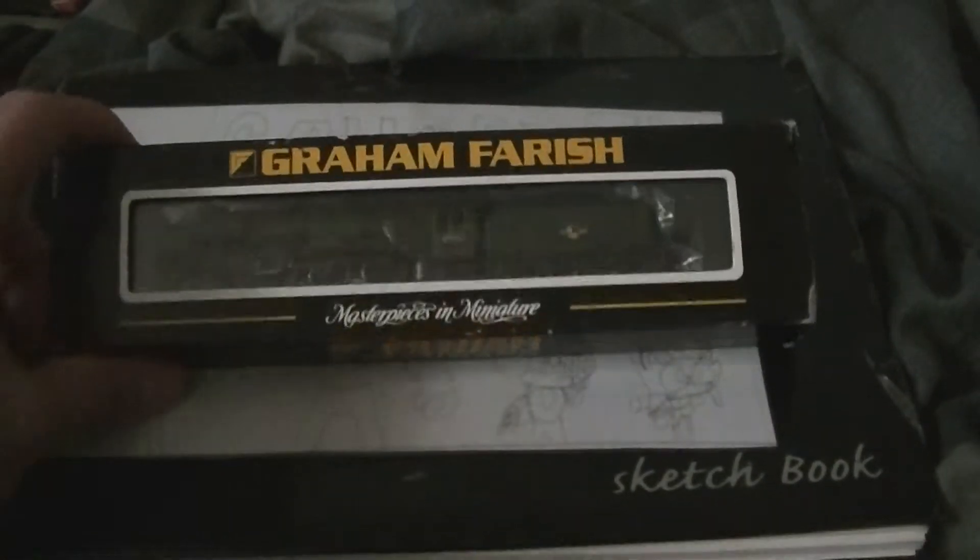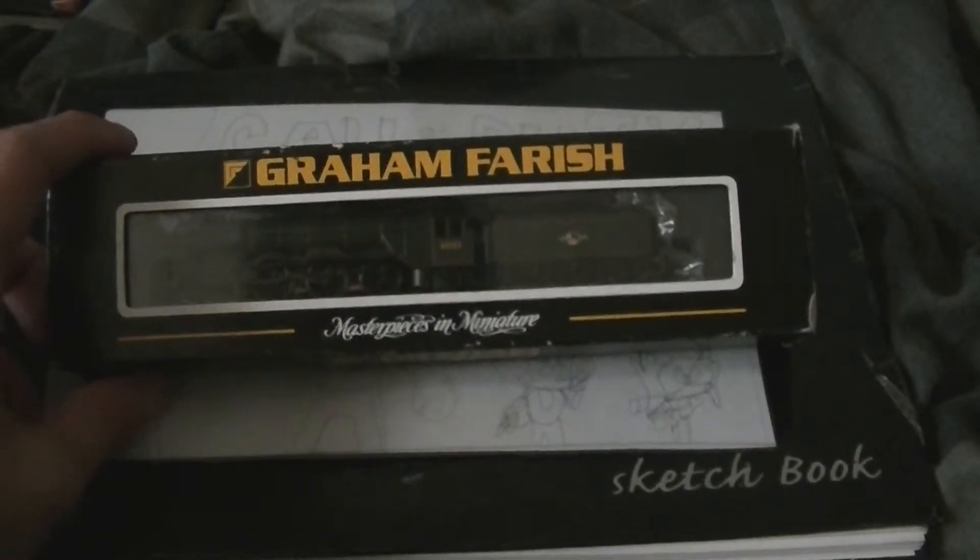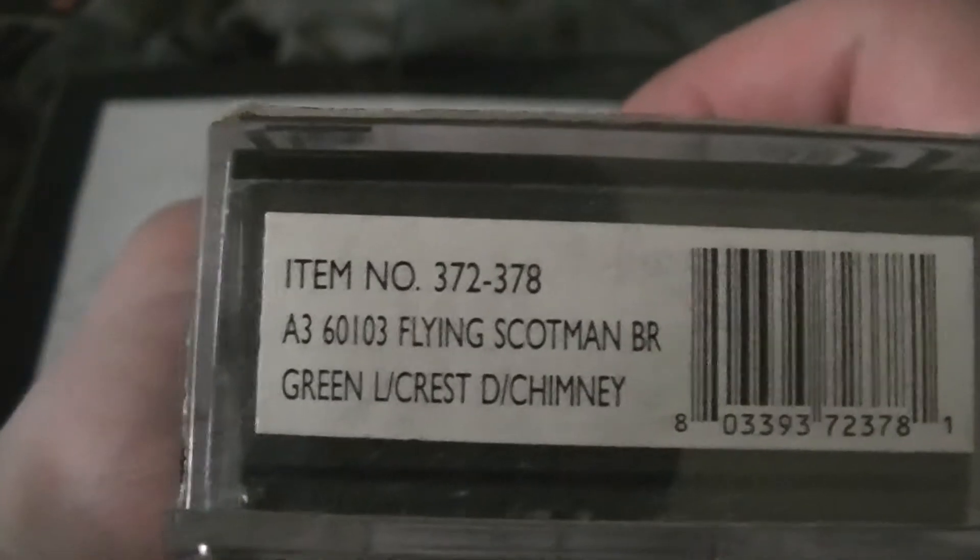Here we go, another loco, another N-gauge locomotive. This is a Graham Farish — you can tell, Graham Farish.